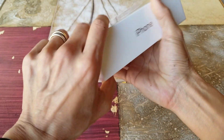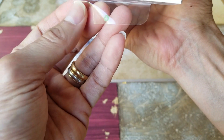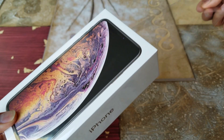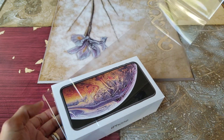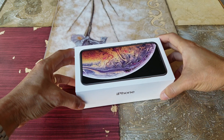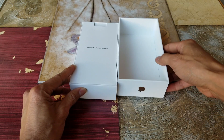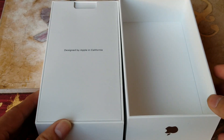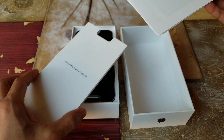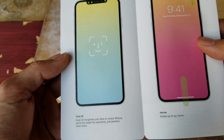Let's go ahead and open this up — there's a tab right here, you can see the green dot. Wow, it just comes right out. Here's the moment of truth! It says 'Designed by Apple in California.' Inside it says 'Hello' — welcome to iPhone, and then Face ID.